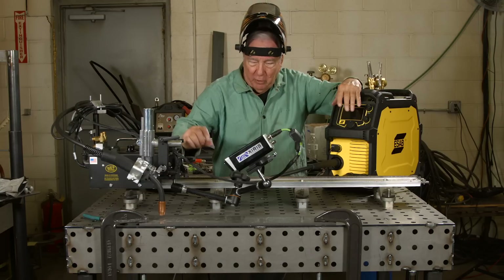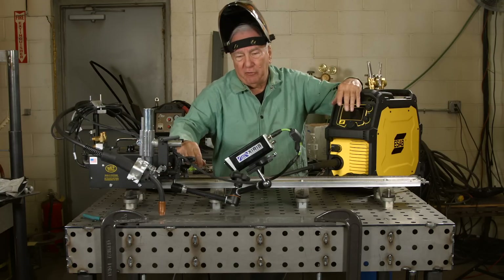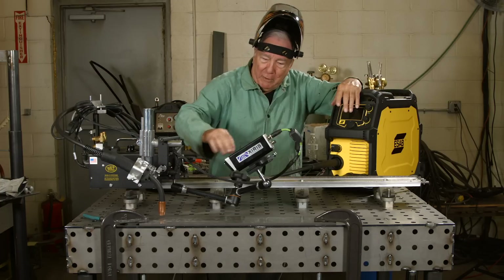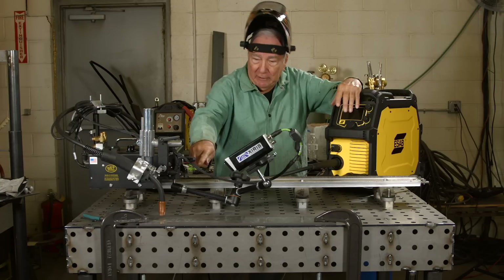Basically what we're going to do is stress stick out — what happens as your stick out varies. Bear in mind that the current is applied to the wire at the contact tip.